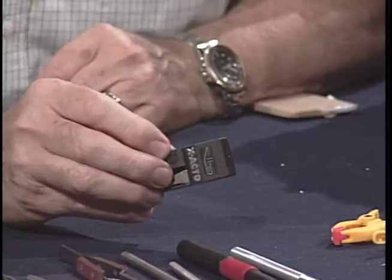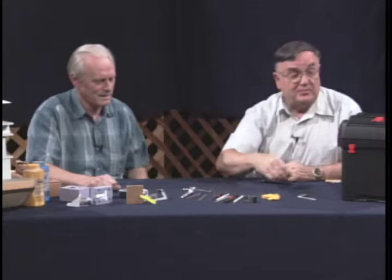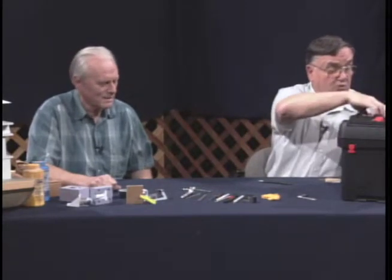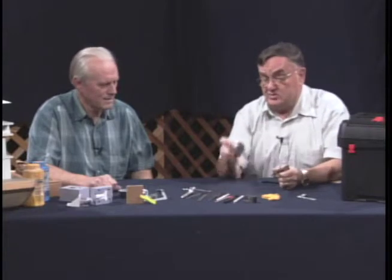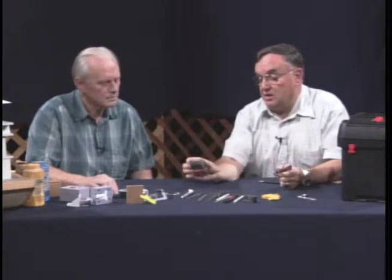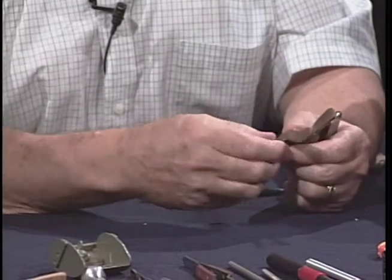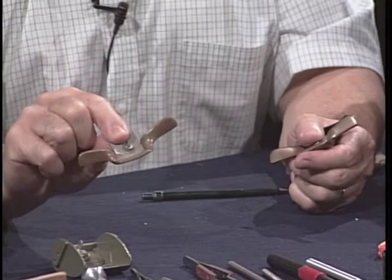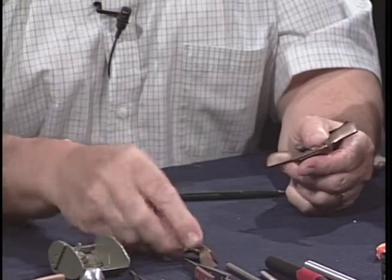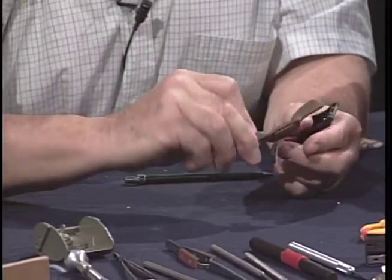This is a hemostat — it has little teeth so you can grab hold of something and lock it in place; it makes things very handy. There are also extra number 11 blades. If you're working with wood, these are small tools like you might use in a wood shop. This is a little special plane that uses regular double-edge razor blades — very good for soft woods. These are little spoke shavers with different backs: some concave, some convex, and some flat.